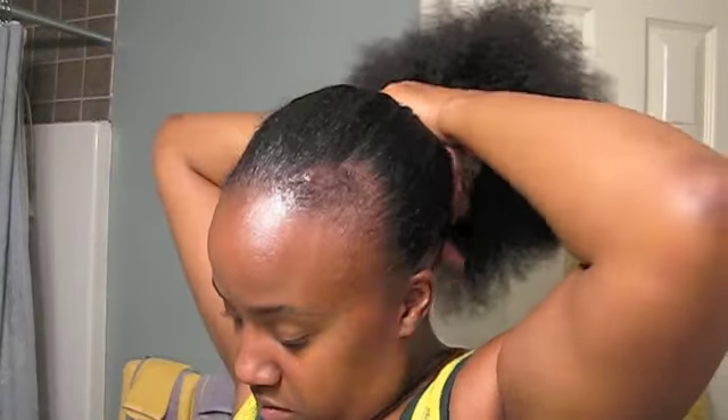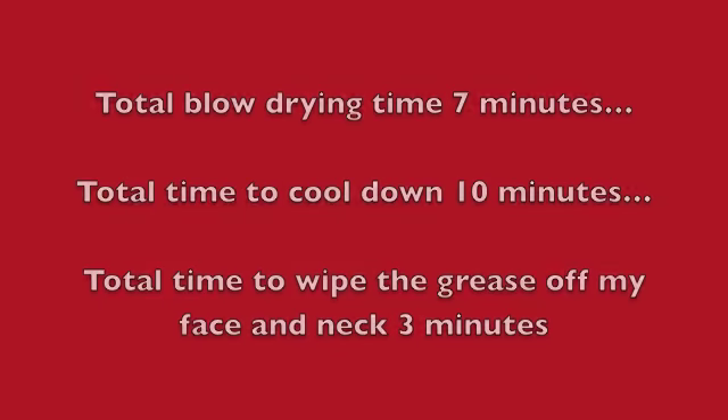And that's it — hair everywhere! So that is how I blow dry my hair. Peace.